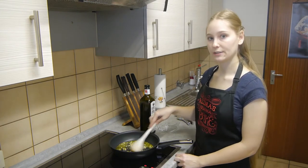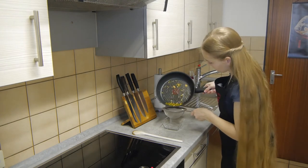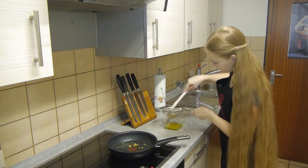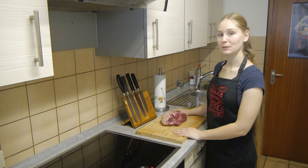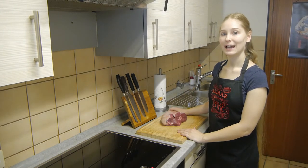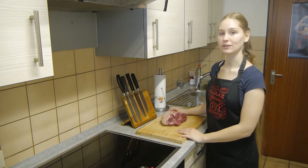Infuse the oil with those aromatics for a few minutes and then filter it through a strainer. Here I have my leg of lamb, which is the star of the show. Ideally take it out one or two hours before, so it isn't stone cold when you put it in the oven.